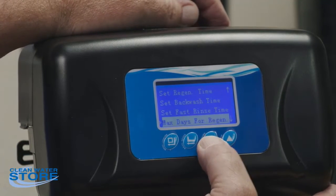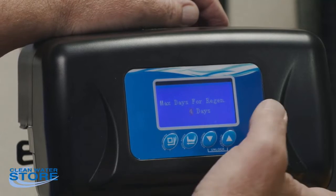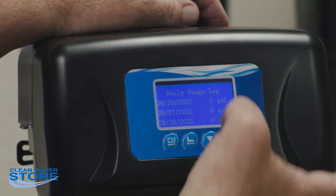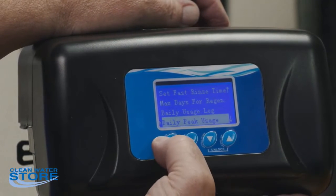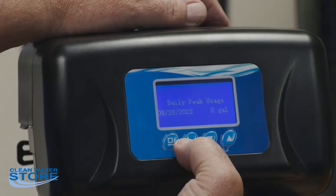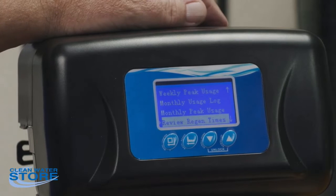Get that set at eight minutes. Max days for regeneration depends on whether it's a ProOx or carbon filter. The ProOx is set to regenerate every four days — so every four days at 2 AM it will regenerate. There's also a daily usage log showing your usage over the last few days, a daily peak flow log, a weekly peak usage log, and a monthly usage log — you can go in and look at those.